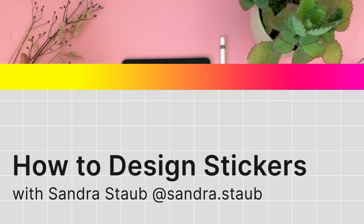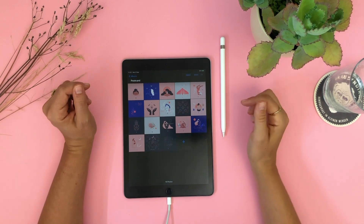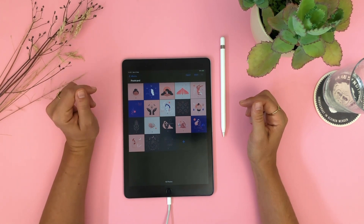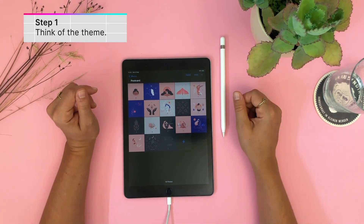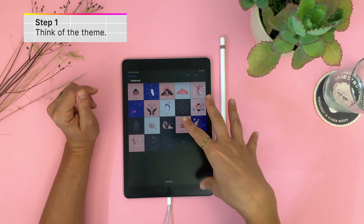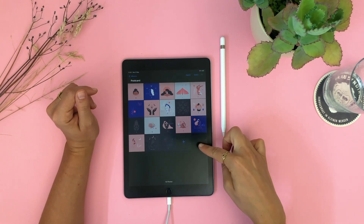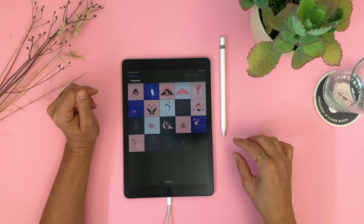Hello everybody! I'm so glad to have you today. My name is Sandra. I'm an illustrator and I'm so happy to show you a step-by-step tutorial on how to create a sticker sheet. I want this project to be centered around the theme of mindfulness, yoga and self-love, and this is what influenced my selections of the illustrations today. I have structure in mind but I will also let myself be spontaneous, so let's see what we will end up with.